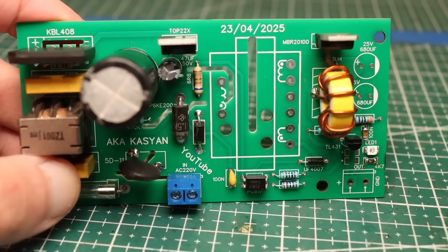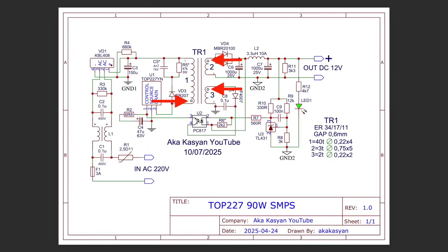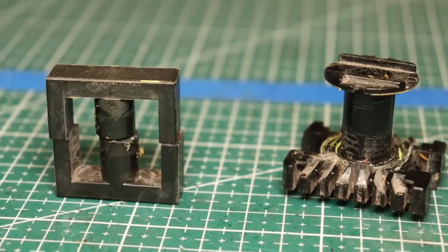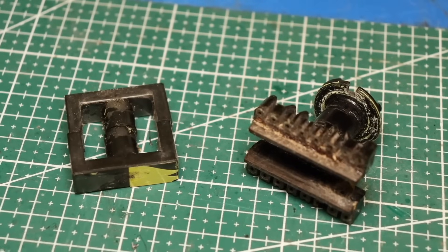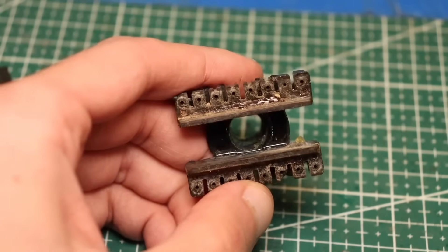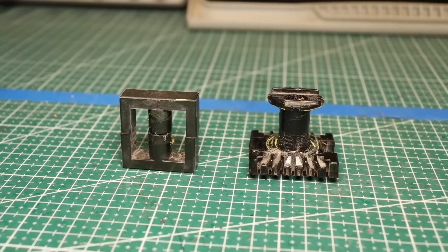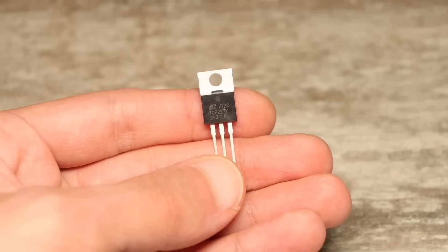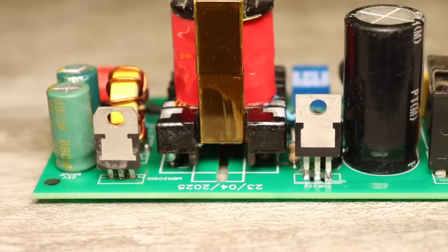For this reason, it's especially important here to observe the winding start points of all coils, which are indicated by dots both on the schematic and on the board. The transformer, which also serves as a choke, is a ferrite E-shaped magnetic core with a non-magnetic gap between the central legs. In my case, the gap is 0.6 millimeters. The transformer's parameters will depend on the chosen core and are calculated using software and applications. Knowing the initial data — the dimensions and type of the core, the gap, the parameters of the transistor inside the microchip, the maximum drain-source voltage, the channel resistance, and the operating frequency of the converter — you can easily calculate the transformer.